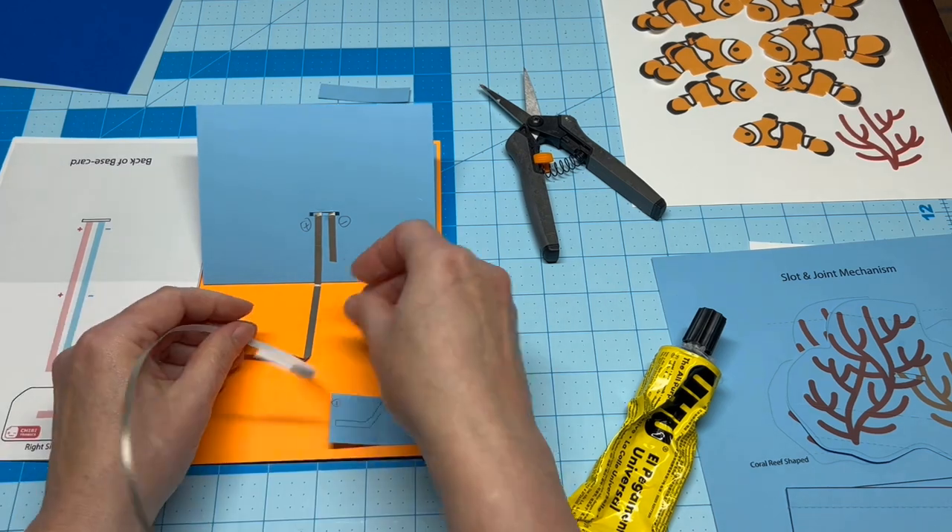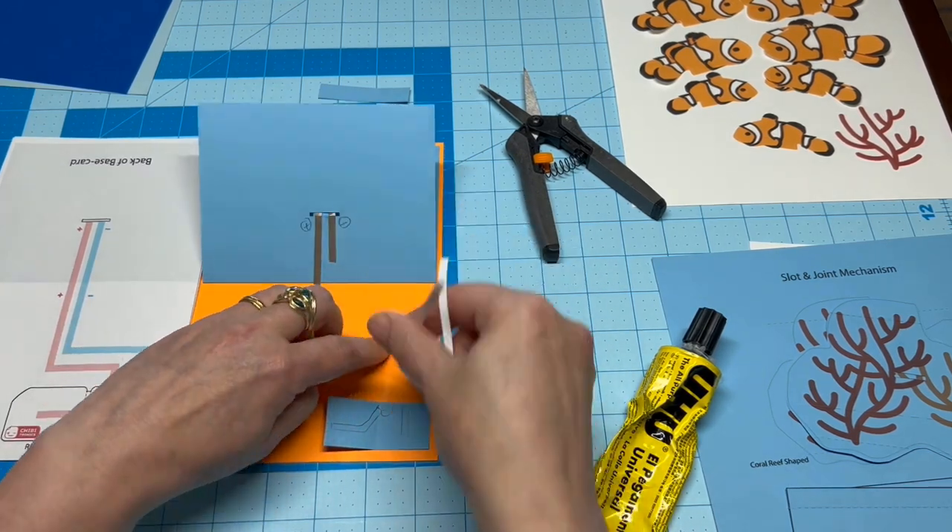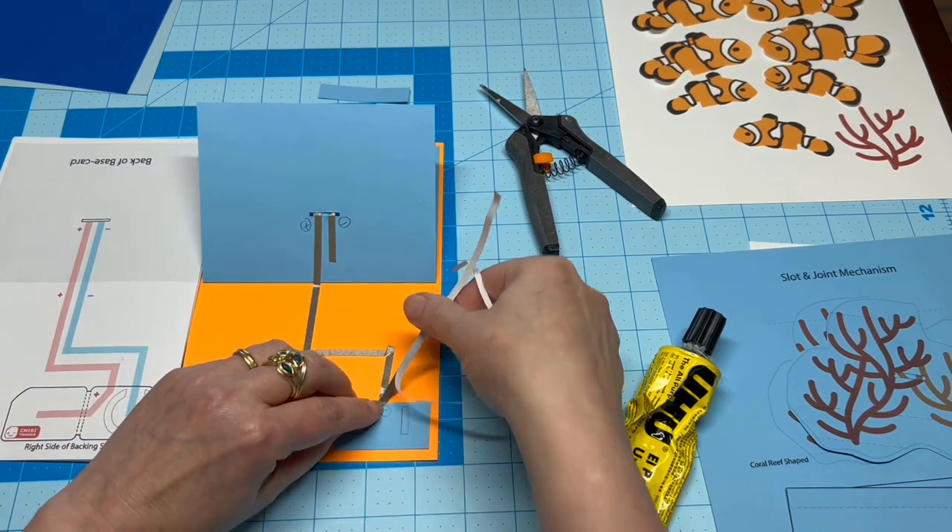Then go ahead and finish building your circuit, keeping parallel lines parallel to help prevent a short circuit when your card is folded.